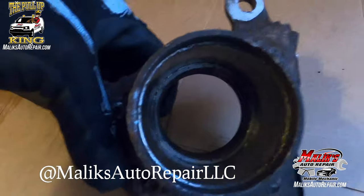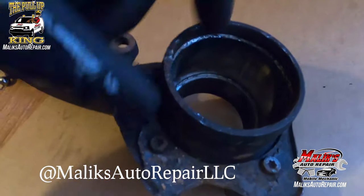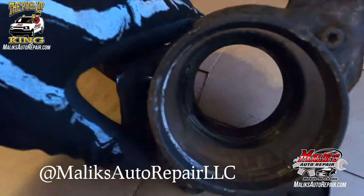We're going to clean the inside of this up. Alright, we're getting ready for the new bearing.